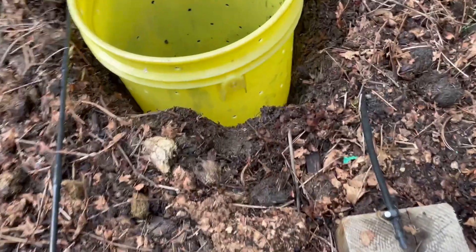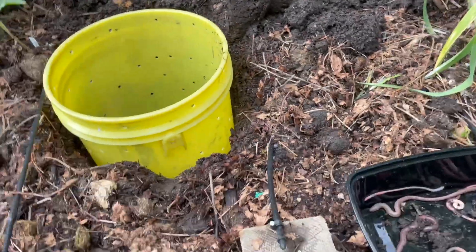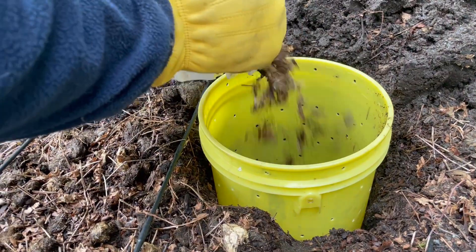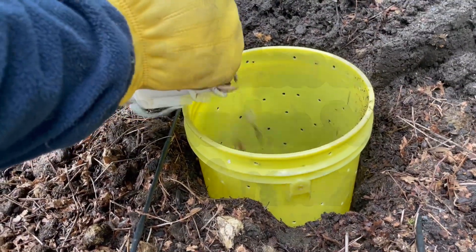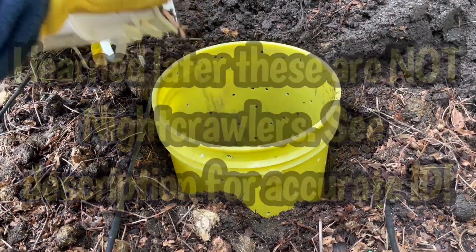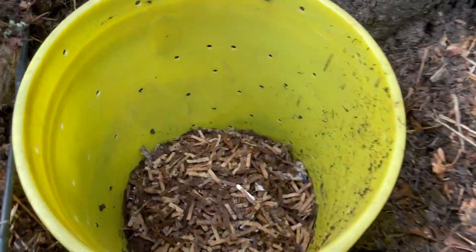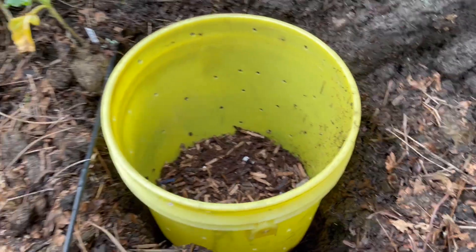We've put some manure already in the bottom and under the bucket itself. Landon's going to add some aged bedding that we have, and there are already some worms in there, including some nightcrawlers that we found crawling around on our concrete the other day after a rainstorm. We find a lot of dead ones sometimes. So there's some cardboard and then we're going to put some more manure.